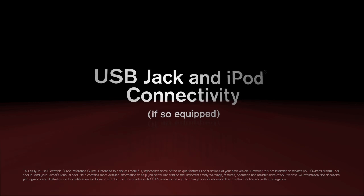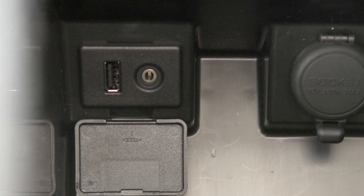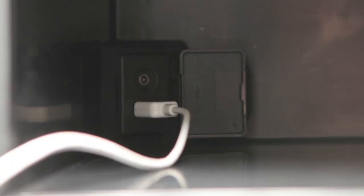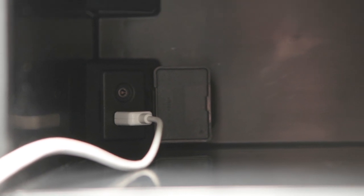USB jack and iPod connectivity, if so equipped. If your vehicle is equipped with a USB jack located in the center console, you can plug a compatible storage device into the jack to play audio files stored on the device.